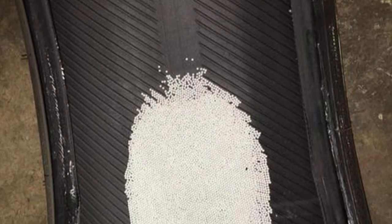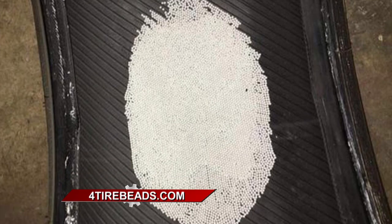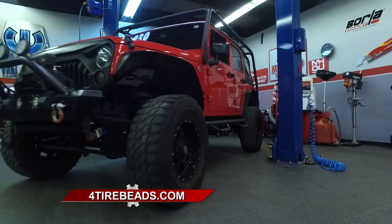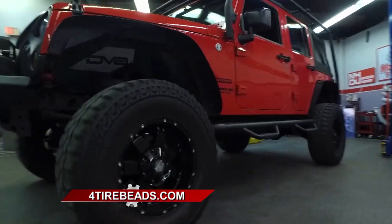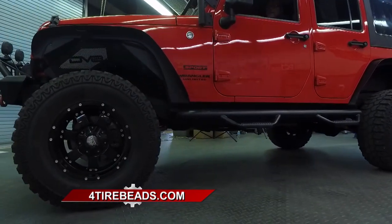I've seen the signs behind it and I've seen it working. But you don't have to take my word for it — check them out online, get some for yourself, and see the difference. You can increase your tire life by as much as 30%. Get balanced. Check them out at 4TireBeads.com.